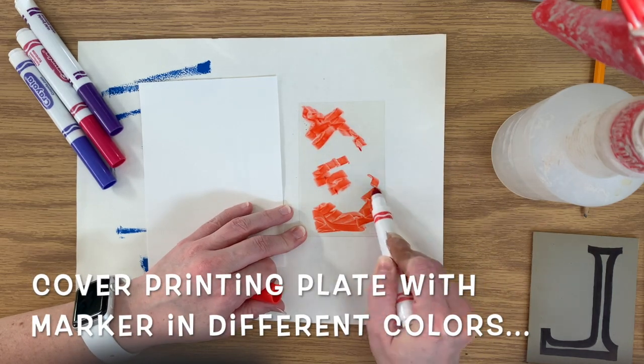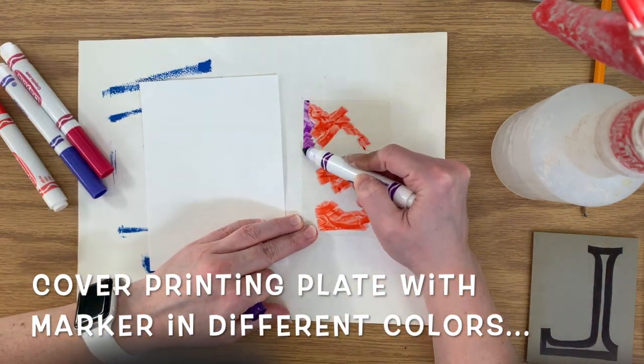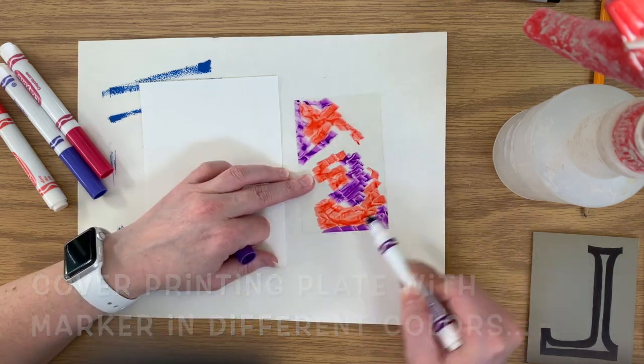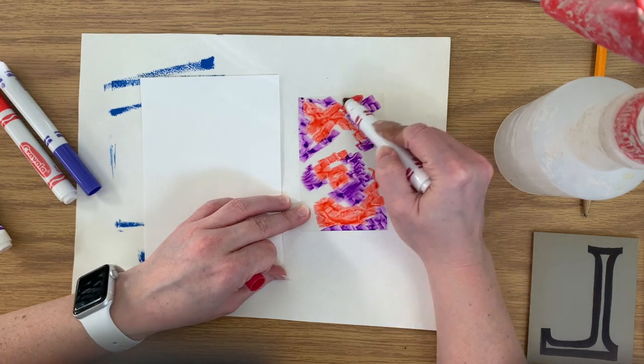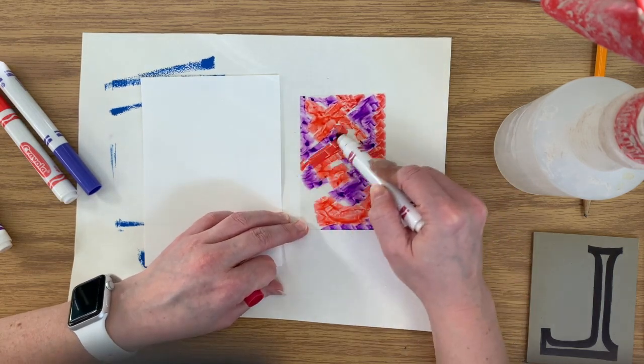Cover the printing plate with marker in all different colors. Choose colors that blend well together. Fill the entire space — you want to cover the entire plastic or foil printing plate completely.